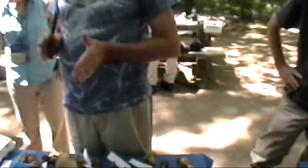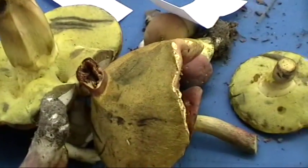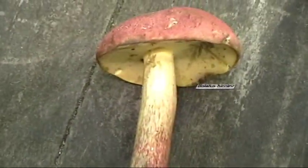Bicolor may be the most common bolete in Connecticut — when it's out, there are tons and tons of it. I dry it and use it all year to make rice, soups, and stews. It reconstitutes very nicely and has a nice flavor.